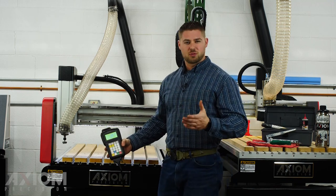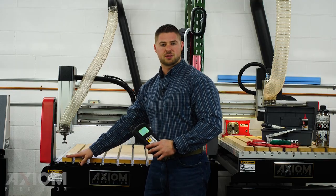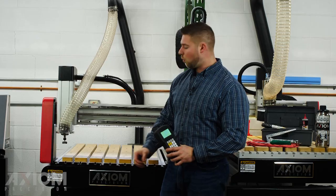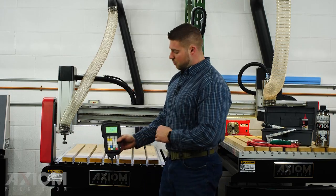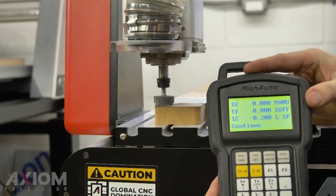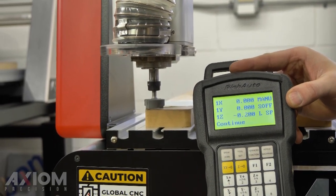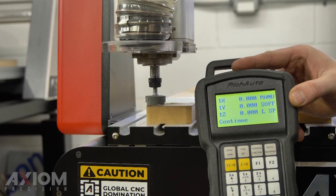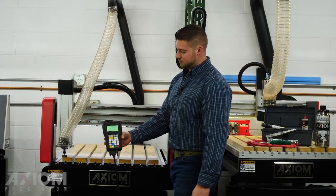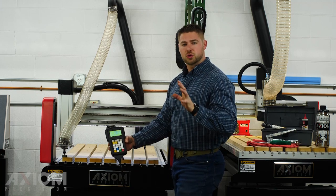For the manual method, there are a couple of different ways to do this. You'll see some guys put a piece of paper down, feel resistance, and set their Z zero. Some guys will use a flashlight — it really just depends on your personal preference. All you're doing is just bringing the Z down manually until your bit is making contact with the surface of your material. Once it's there, you'll simply press the Z zero button on the controller right next to the XY zero, and you'll notice Z now reads zero. At that point your XY zero and Z zero have been set and your origins are ready to go.